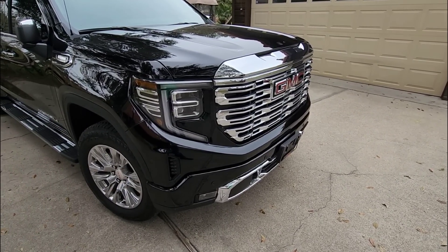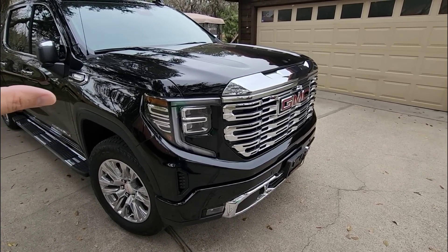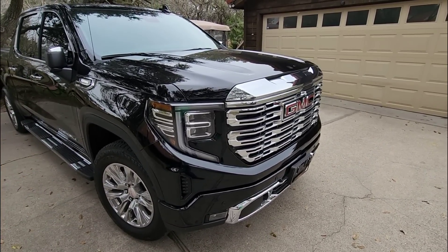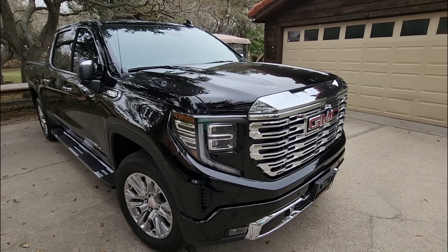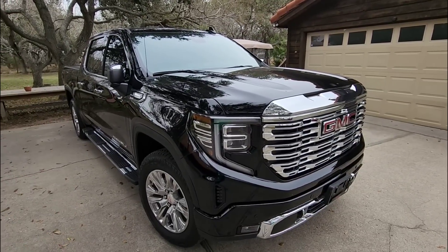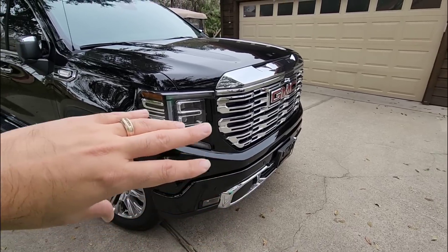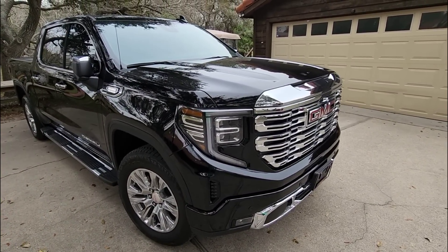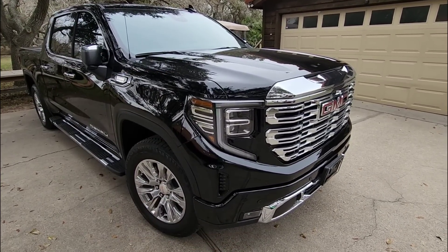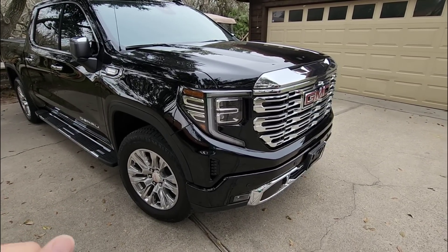A lot of people don't realize there are actually benefits to putting a receiver on the front of your vehicle as well. We don't have a receiver on the front of our 2013 GMC pickup truck, but if we did, it would let us move things traditionally put in the back up to the front. For a truck with an open bed, it probably wouldn't make a lot of sense — but if an accessory in the back is taking up bed space, a front receiver gives you options. For my father's situation, it made a lot of sense.